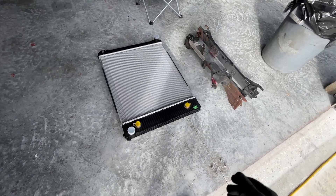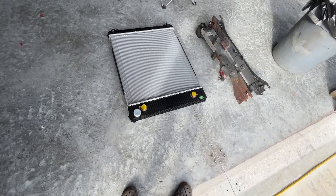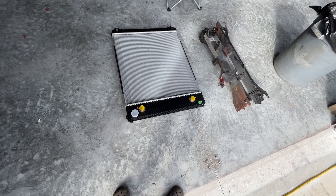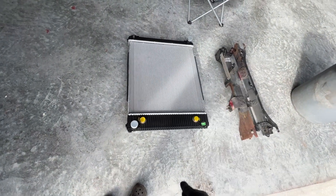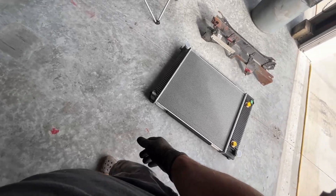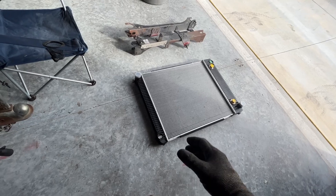Hey, it's Sunday November 26th. Isn't that the most beautiful thing you've ever seen? It's a brand new radiator. Between that and the water pump, it's more than a thousand bucks — incredible how much this stuff costs. We're gonna have this in there pretty quick, this should go real easy.